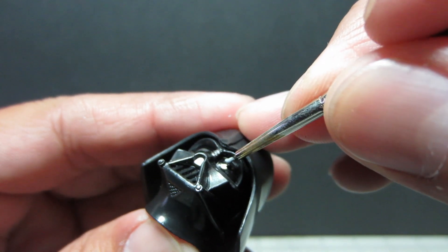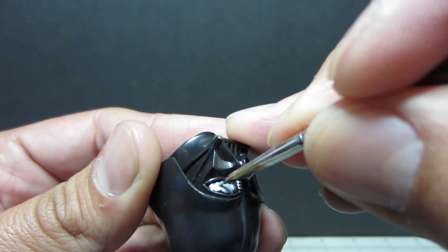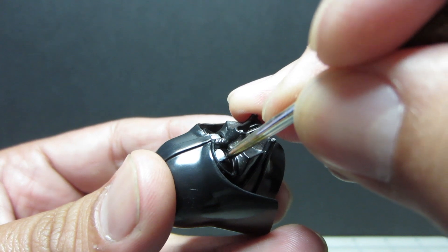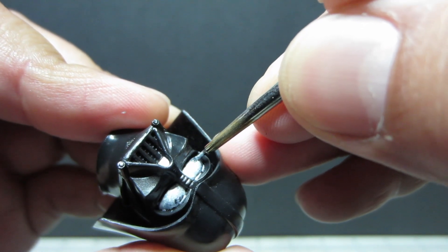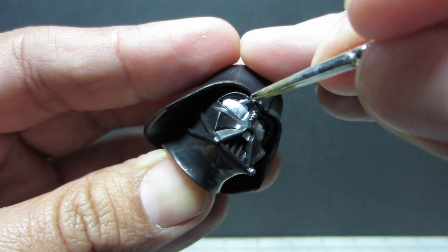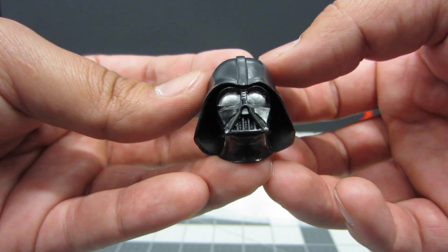Once the black gloss has dried, the next step is to get yourself an acrylic silver paint. I'm using Model Master silver. You want to make sure you mix this silver thoroughly because it's very thick — you don't want big clumps of paint gathering on your brush and creating a mess. Stir it up, shake it, whatever you need to get that acrylic moving. Then slowly start applying it over the lenses on top of the black gloss. The black gloss helps the silver shine and pop more than applying silver by itself.